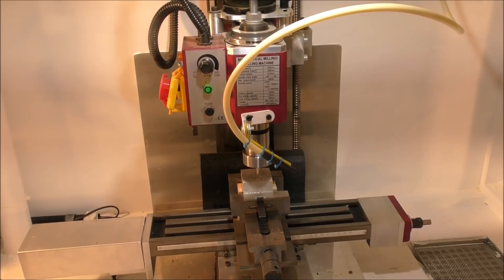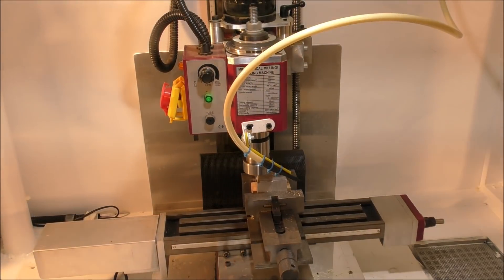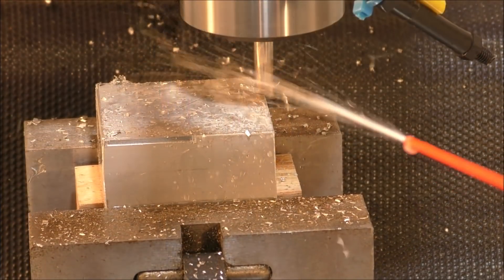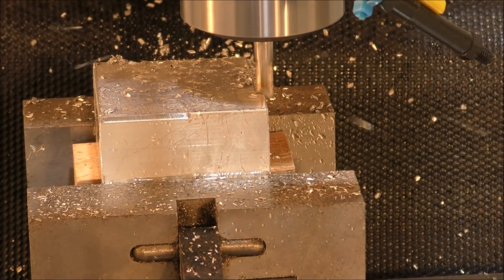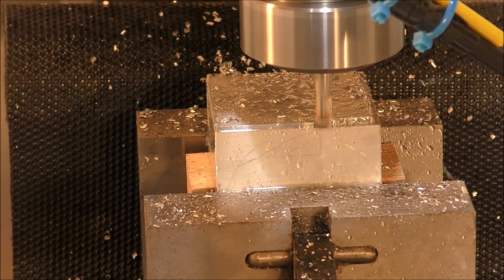Really it's just a test piece — it's a teddy bear's face actually. It's 14 millimeters in depth and so I'm trying different speeds and feeds here.